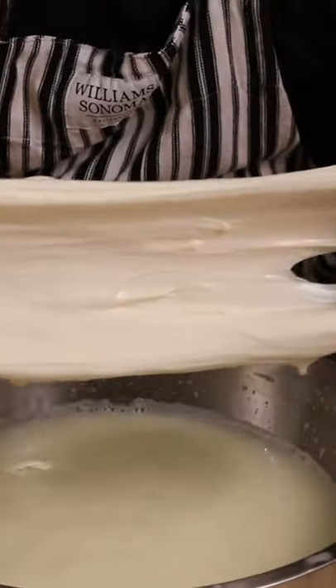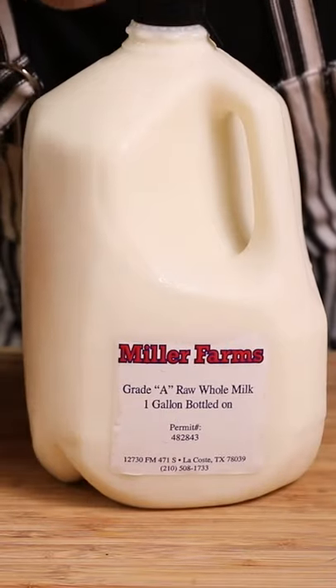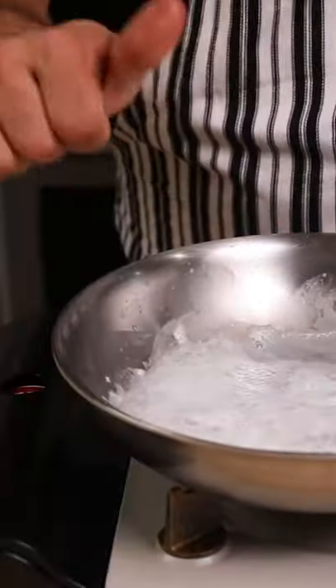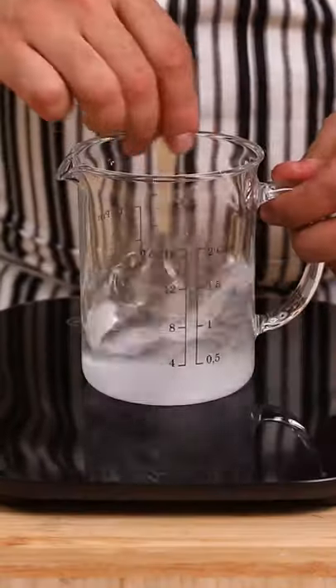Let's make a three-ingredient stretchy mozzarella cheese. Use pasteurized or, better yet, raw cow milk. To test raw milk safety, heat up a little milk — if it doesn't curdle when it's boiling, you're good to go.